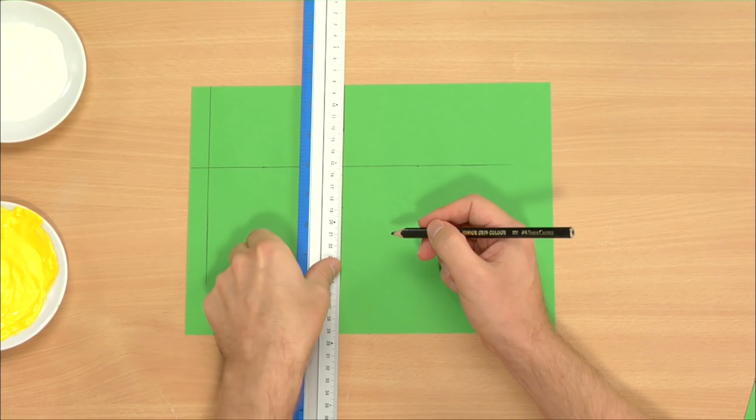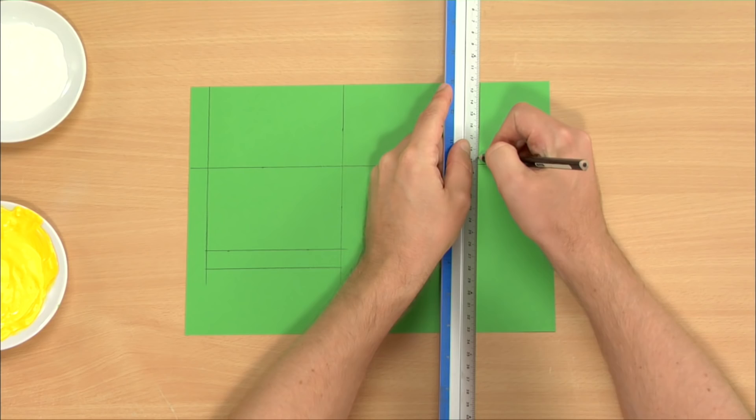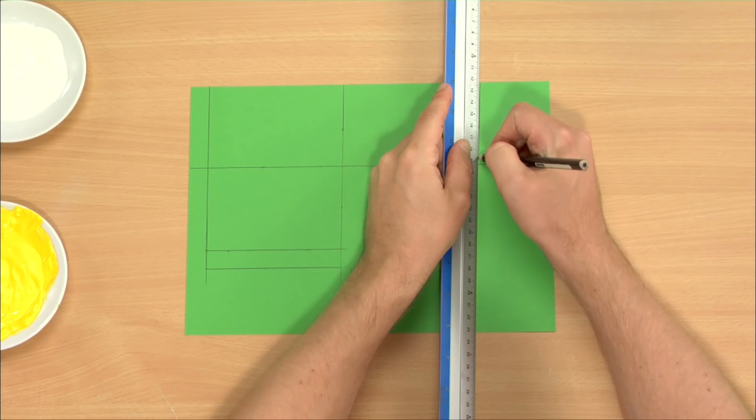Then another slim stripe next to the second rectangle, then a third rectangle. So now you have three equal rectangles in an L shape plus the two slim stripes.